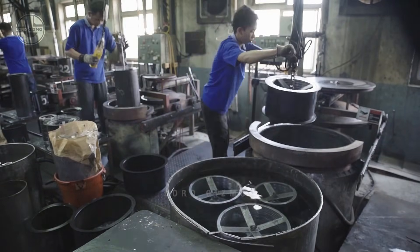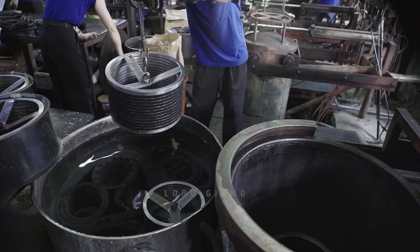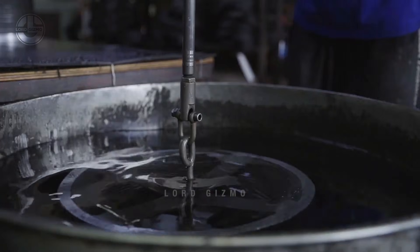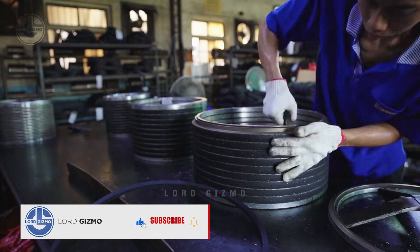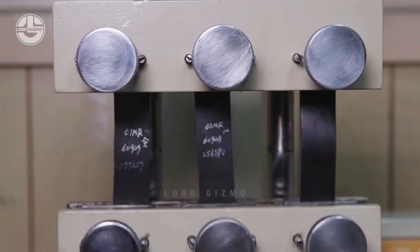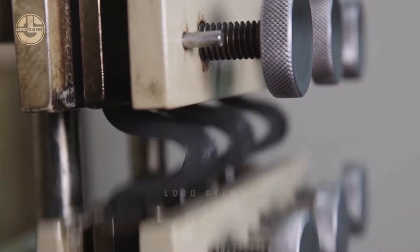These will be placed inside chambers to allow them to process some more. The produced rubber belts will be tested using a machine. It will stretch them out again and again to test their durability.